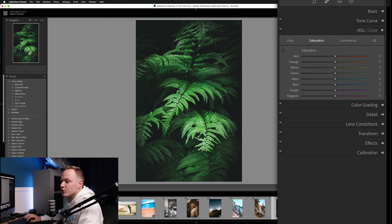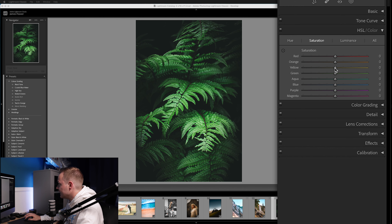Moving to Saturation — because it's a muted look, we'll reduce a lot of the colors. Take Yellows all the way to the left, around minus 60, and do the same for Greens at minus 60. For Aquas, we'll reduce those to around minus 25 since there isn't much of that color here. Then reduce the remaining colors by around minus 10, just reducing the overall saturation of most tones in the photo.